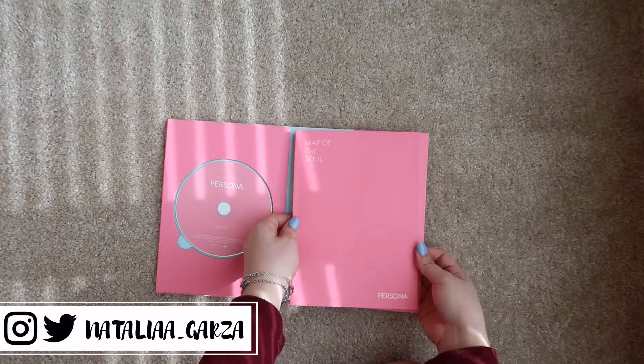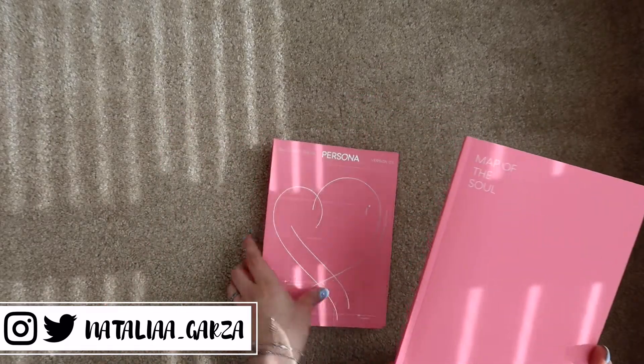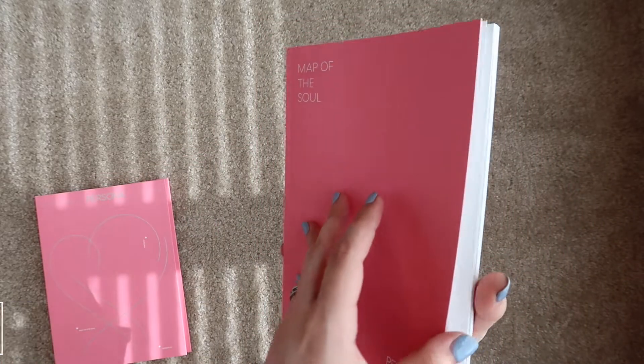Alrighty, so in this video we are going to do an in-depth look at the photo book for version 3! I'm so excited! Okay, so let us begin.